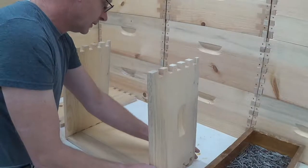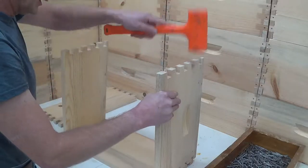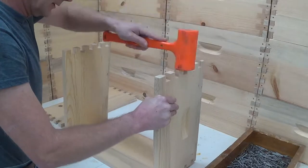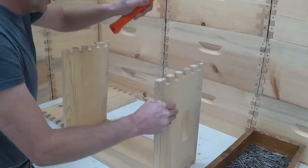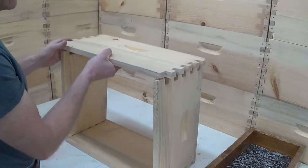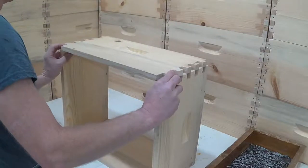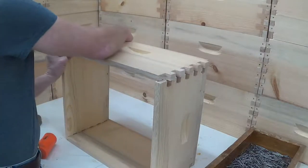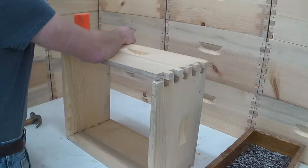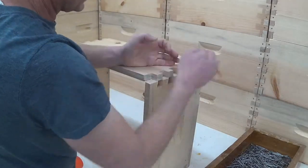Same thing on this side, we're just going to get it started with the dead blow hammer. And then top of the handle away from me. Get one side going first. Once it's started, I'll get this side started.